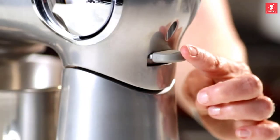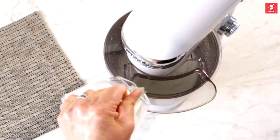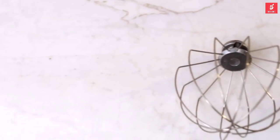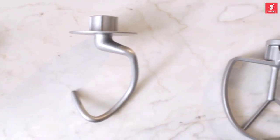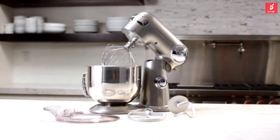The tilt-back head allows for easy access to the mixing bowl, and the included splash guard makes it easy to add ingredients even during operation. The Cuisinart stand mixer comes with three accessories: a chef's whisk, dough hook, and flat mixing paddle that all operate with whisper-quiet performance.